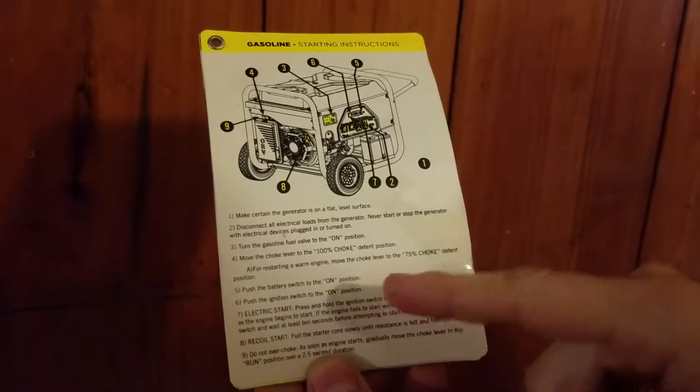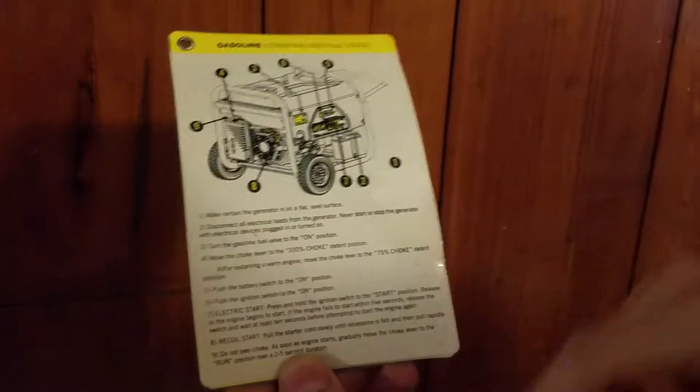6. Push the ignition switch to the on position. Number 6 right here, and that's going to start up.